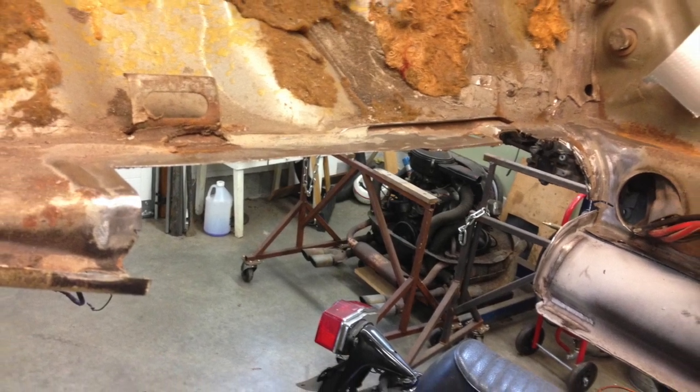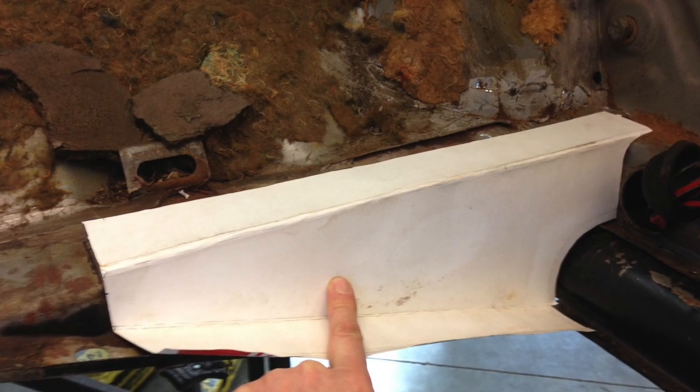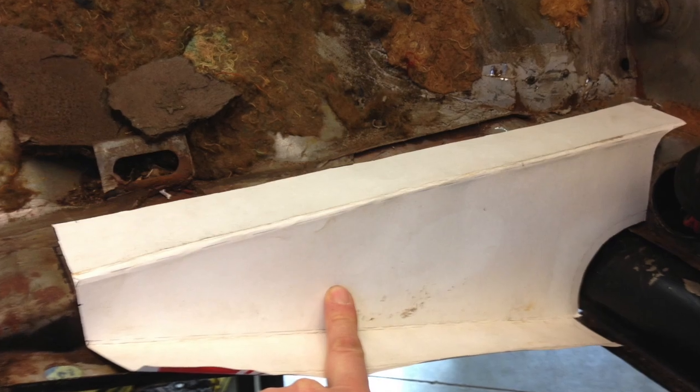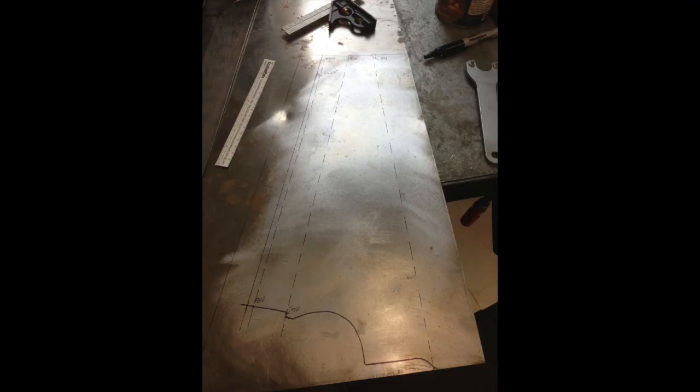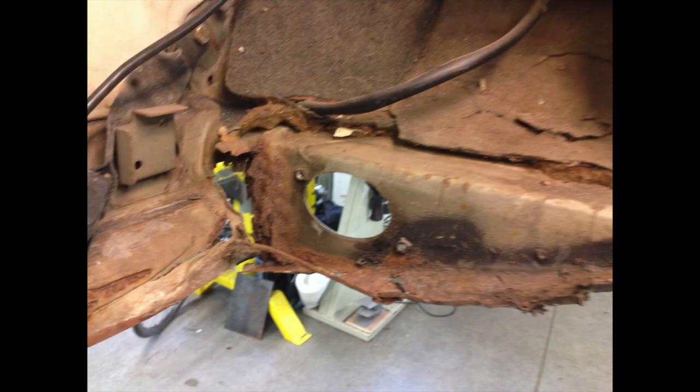Start making templates out of paper and just take it one little piece at a time. Transfer the template to sheet metal, bend it, trim it, and start tacking it in place. And this went on for, I don't know, five or six years.